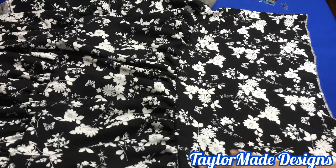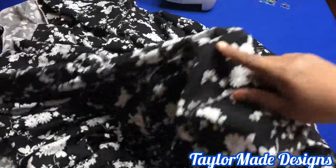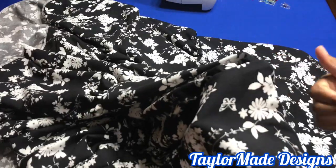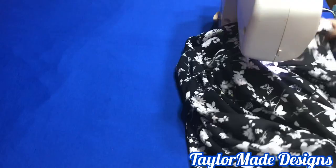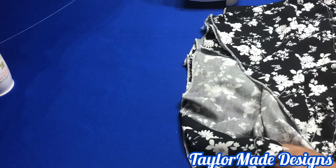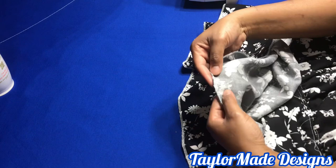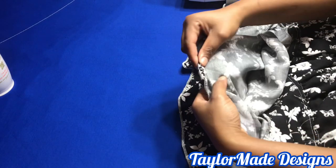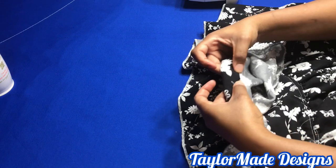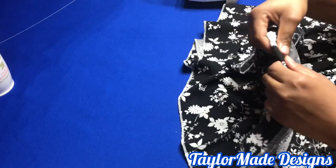I went ahead and attached the second tier to the third tier. I'm going to run a top stitch all the way around to secure it, stitching it towards the top. Now I'm going to make an elastic casing for this skirt. Turn in half an inch and then turn in one inch or one and a quarter inch so that the elastic can go in. Leave a small space of about two inches so you can thread your elastic in.